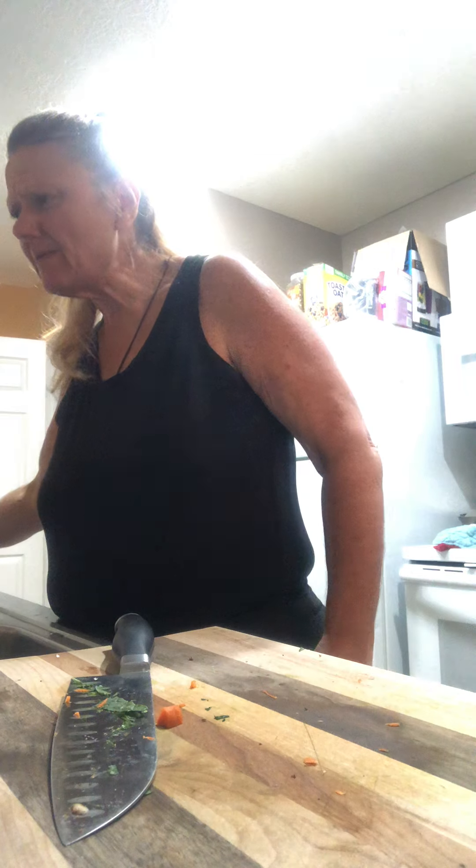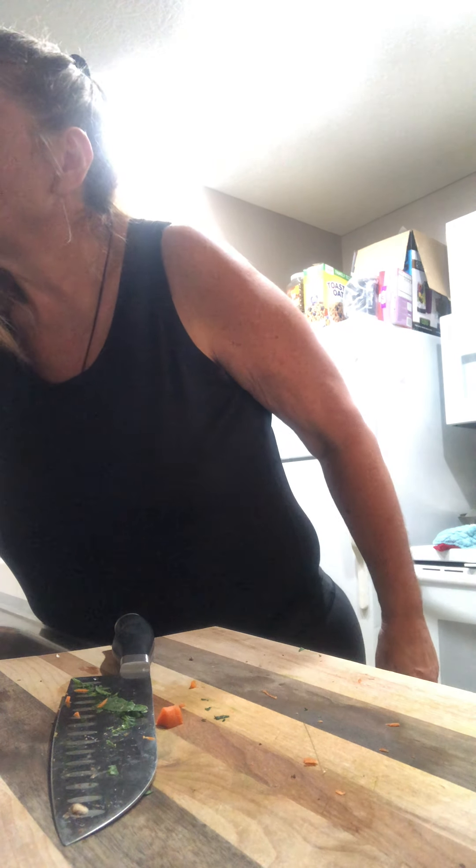We'll come back and finish chopping our veggies — there's not too much more. I'm gonna sip on my tea. I make a lot of decaf tea and what I do is I add ginger to it. This is our pumpkin — chop that up.